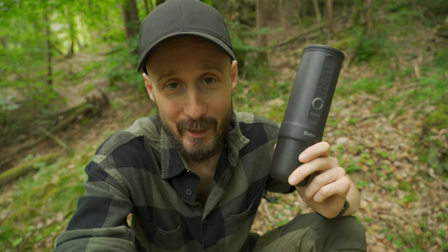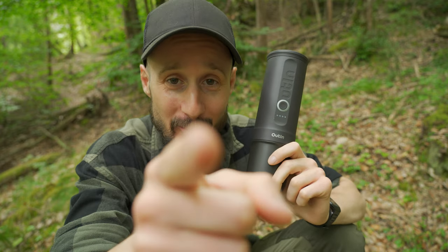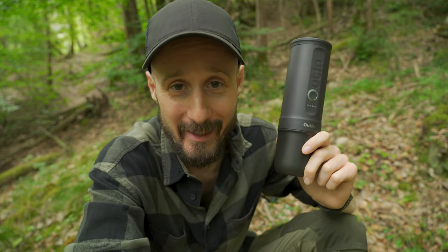I hope you liked this video and the Outin Nano. I thank the company for providing it to me gratuitously and you, as usual, for watching. Let me know in the comments what you think. A hug and see you in the next video.